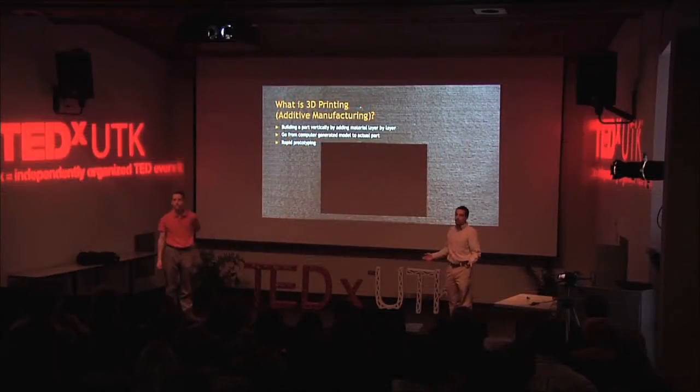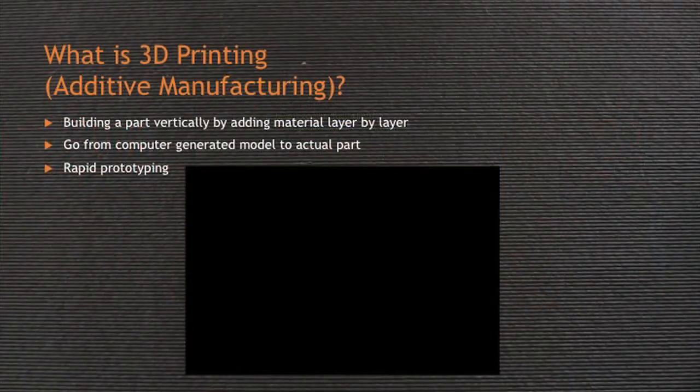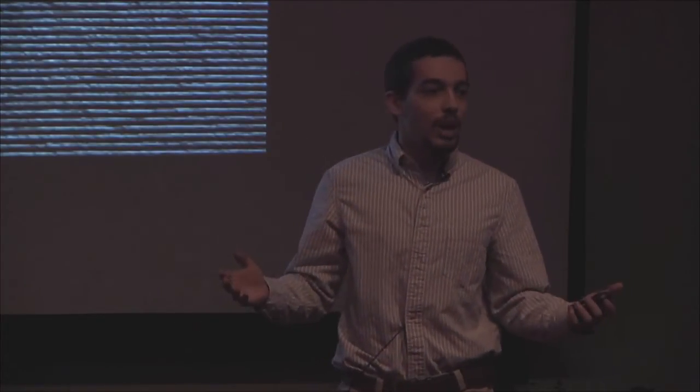So what is 3D printing or additive manufacturing? Traditionally, when you make something, you use what's called subtractive manufacturing. You start with a block of material and you machine away — you make cuts and drill holes until you have the part that you want. With 3D printing or additive manufacturing, you're doing the opposite: you're starting with nothing and, as demoed in this video, you start building up.